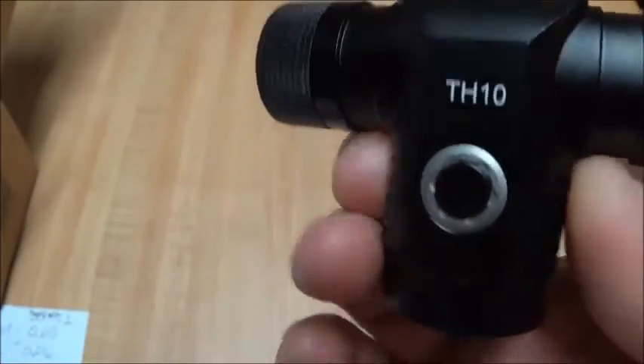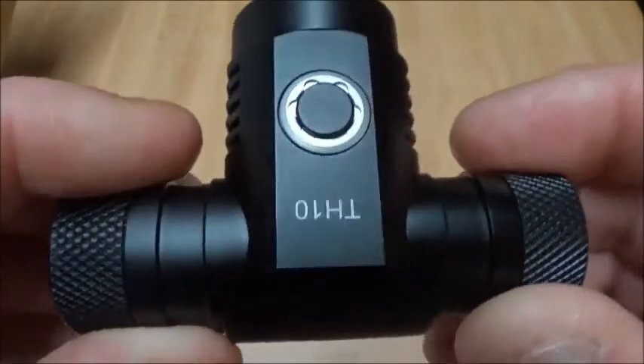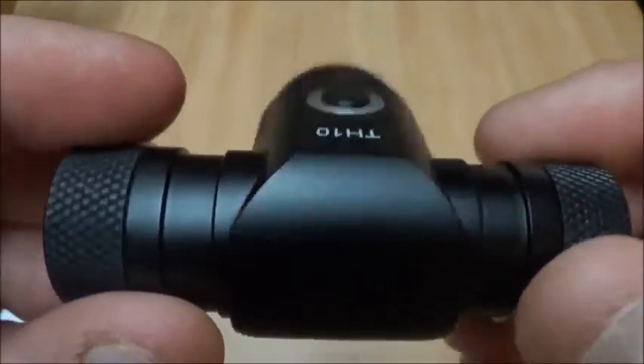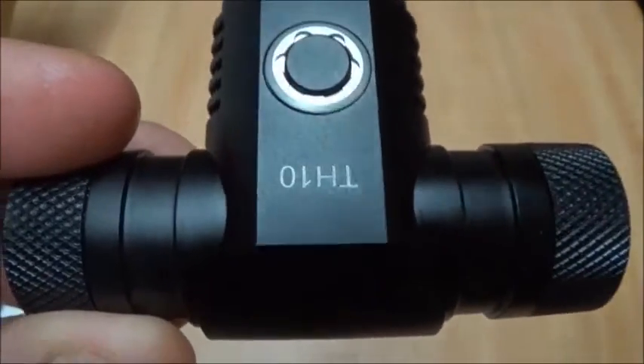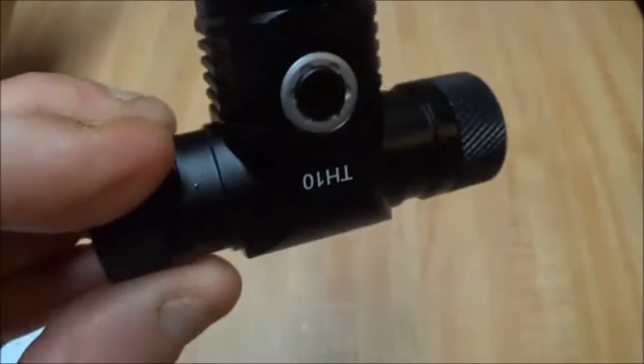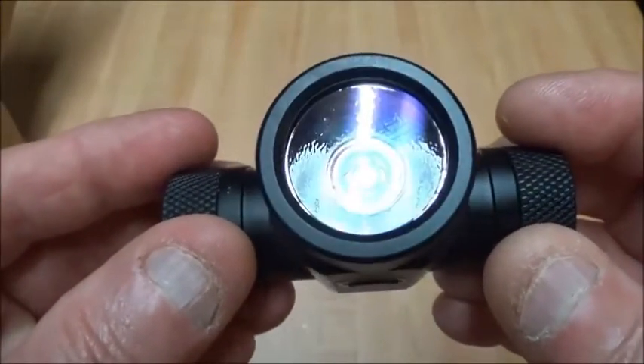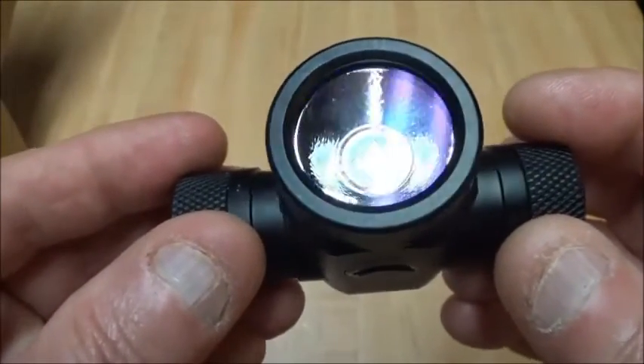It probably does need the third strap on your head — it's not super heavy, but just a little bit. If you're wearing it resting against a ball cap, it probably wouldn't be a problem whatsoever. It does have an AR lens in there.